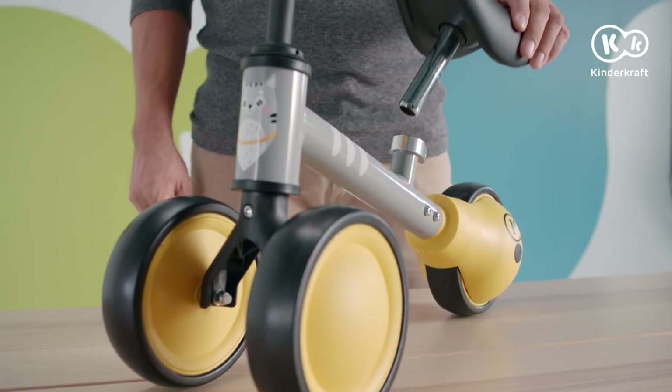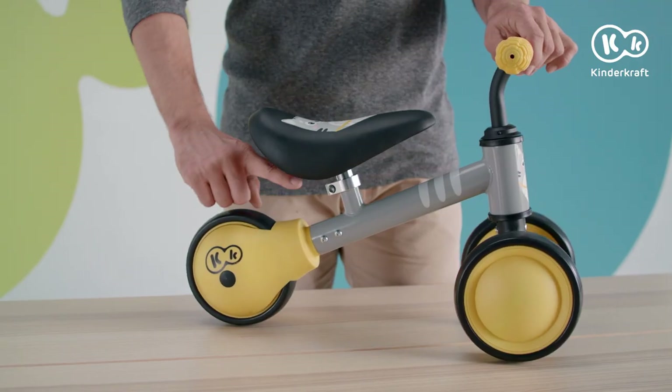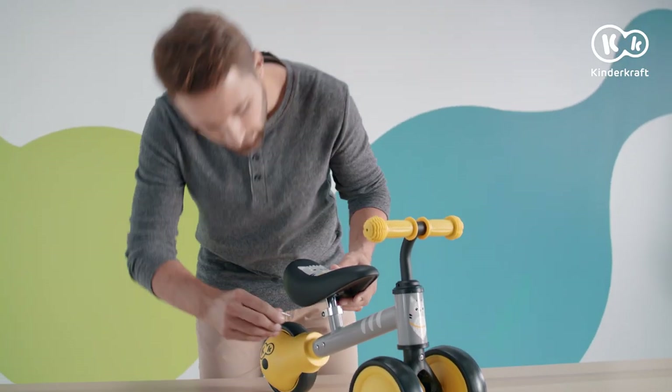Place the saddle in the tube of the frame and secure it with the bolt. Use the assembly key for this. The maximum height mark on the saddle tube must be inside the frame tube. You can adjust the saddle height with the bolt on the tube.